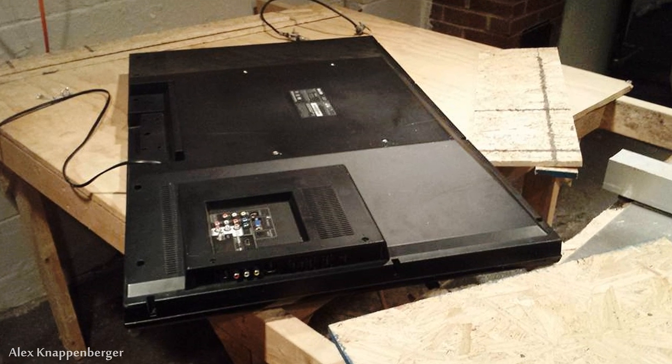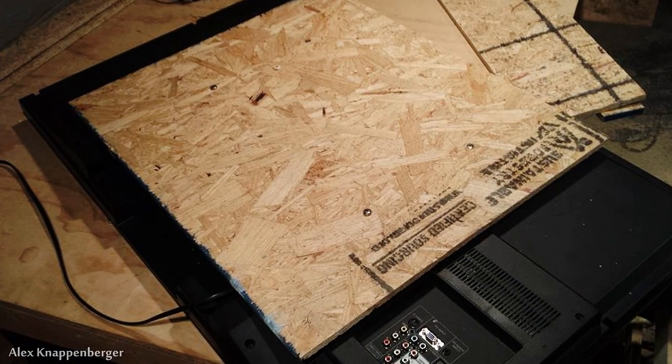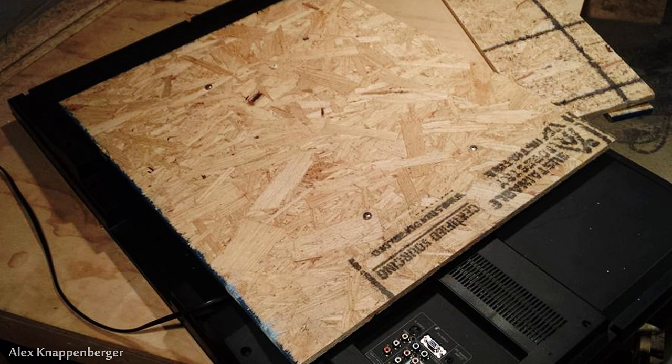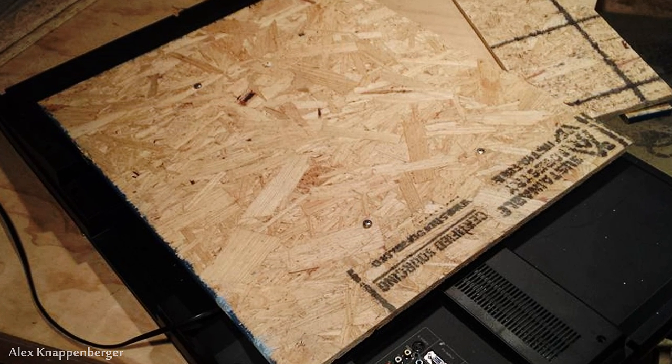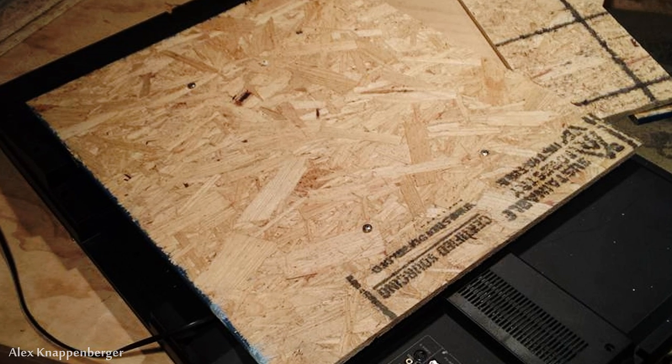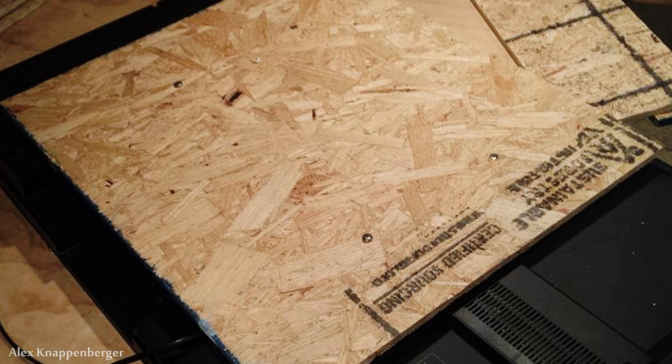Now focusing on the part that actually attaches to the TV — I used half-inch OSB here as well. You want it to be bigger than the area of the four screw holes that secure the TV, but you don't want it to stick out from the TV, so I cut it to size accordingly. I used M6 thread size screws, which is the standard size for the mounting positions in this TV.